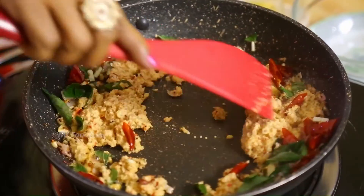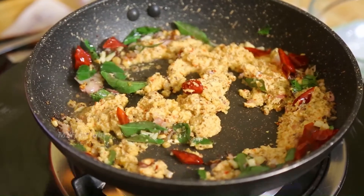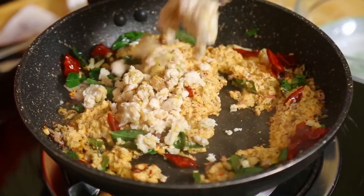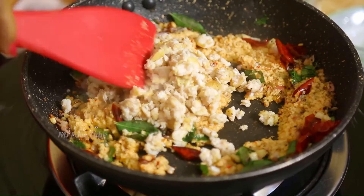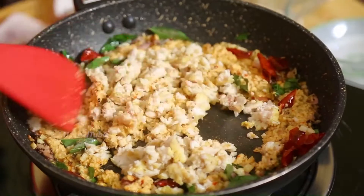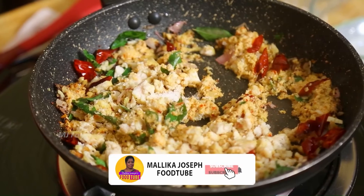When we had the water, we had the water. It was the water and the water.